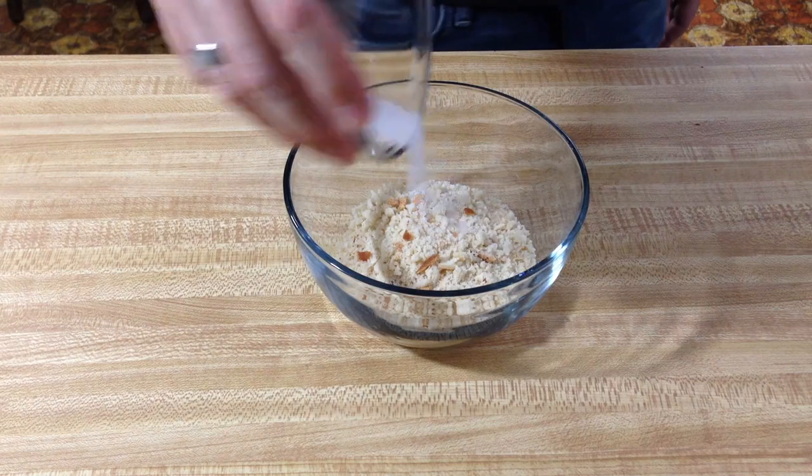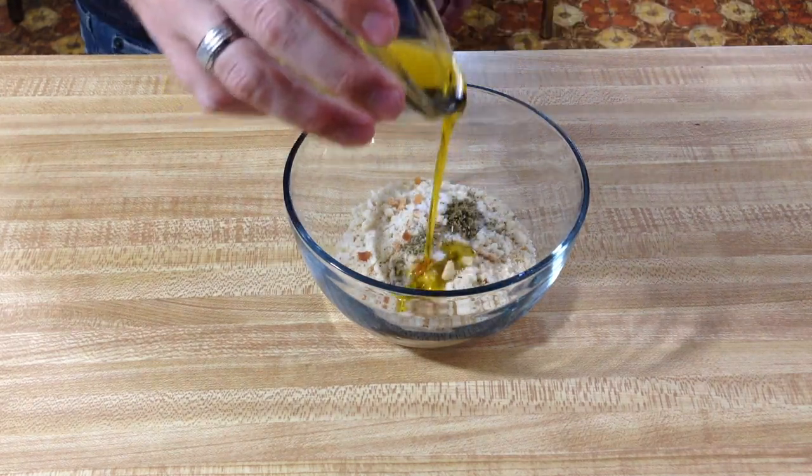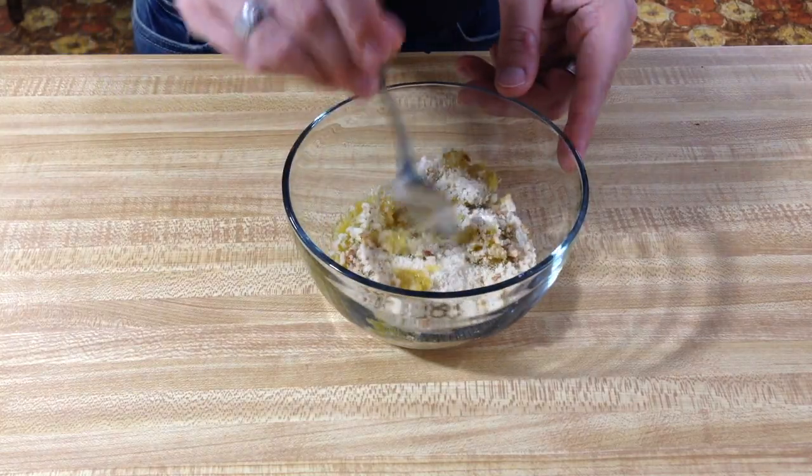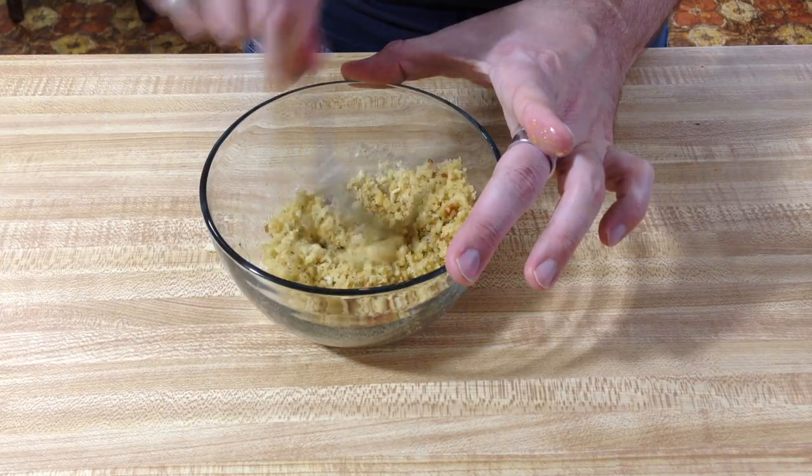We're about five to ten minutes away from pulling it out of the oven, so let's go ahead and prepare the topping. You're going to need a half cup of white breadcrumbs, salt, sage, olive oil, and a pinch of cayenne. And don't forget the pepper. Toss this until it makes a crumbly mixture — pretty much like a little bit of stuffing on top.